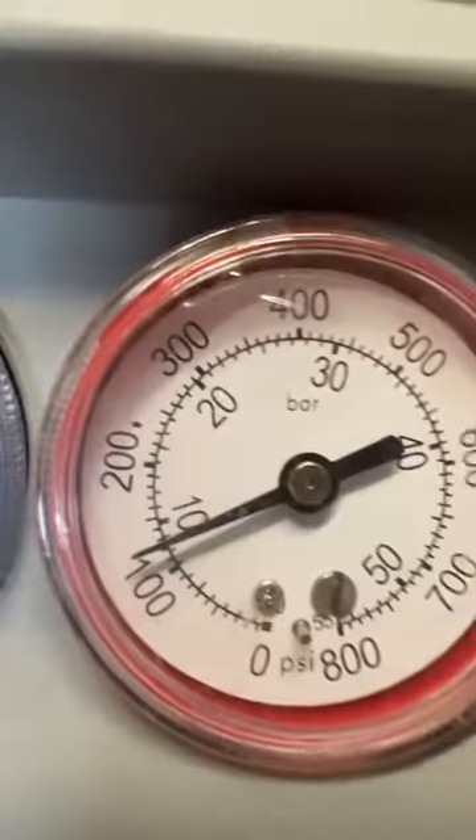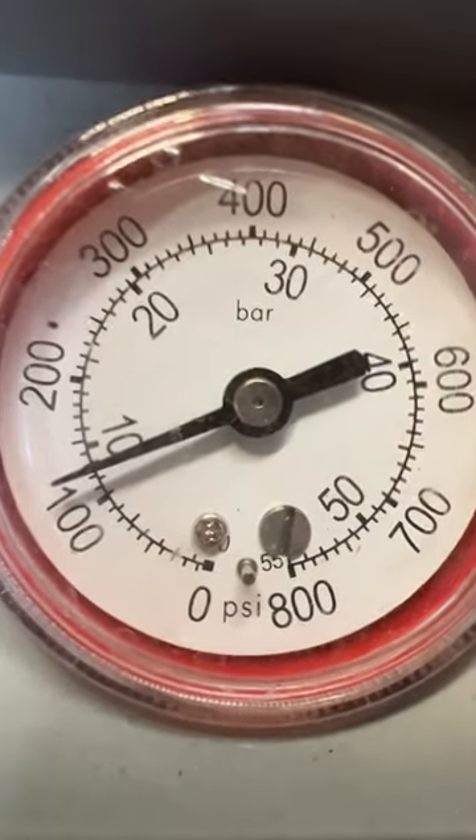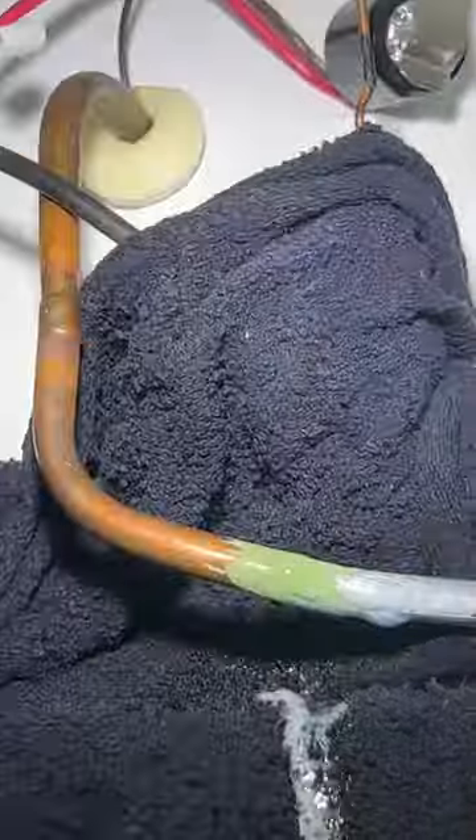As you can see, it changed color like it's supposed to. We pressure test it again and check for leaks — looks like everything's good to go.